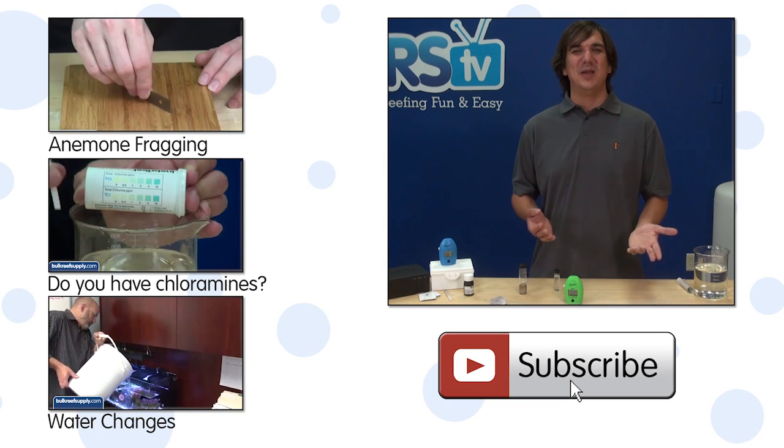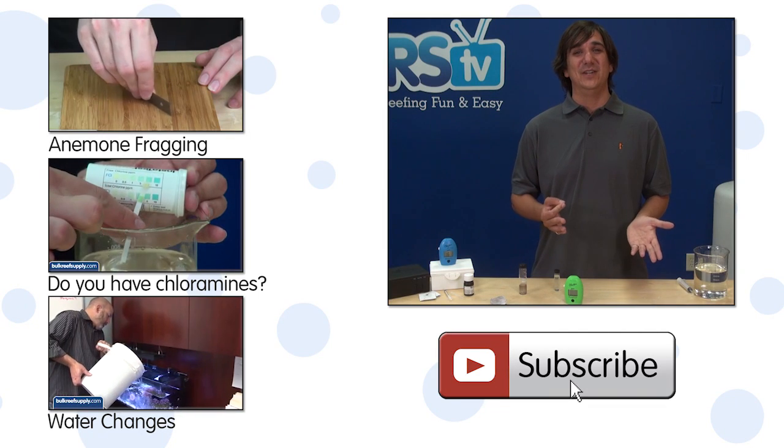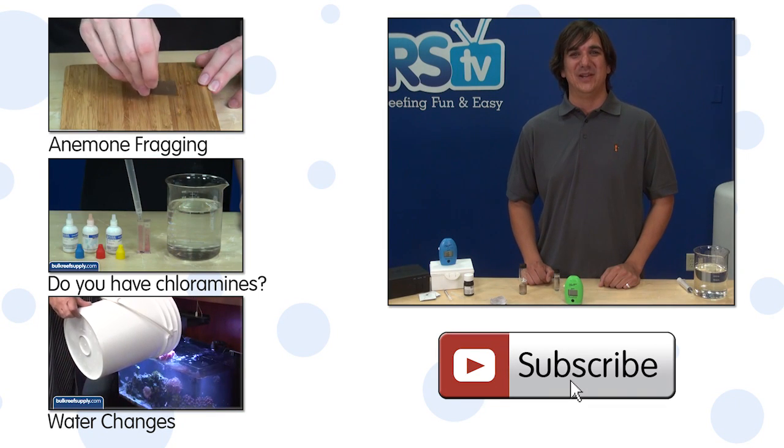If you haven't already, hit the subscribe button because we release two new reefing videos like this every week. See you next week with another episode of BRStv.